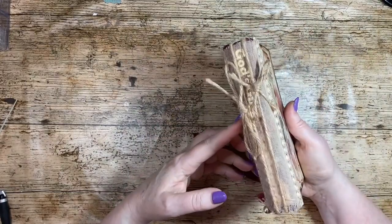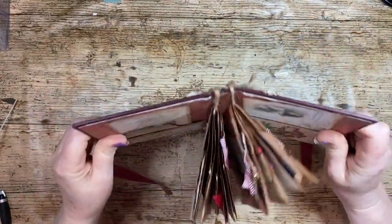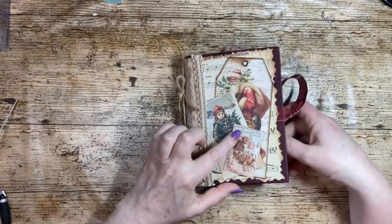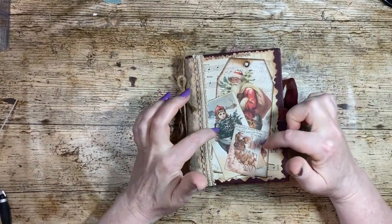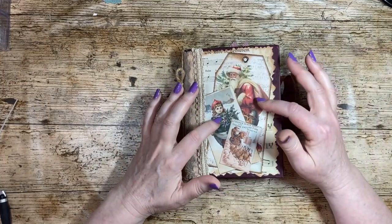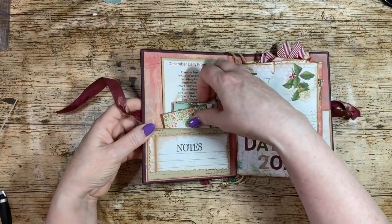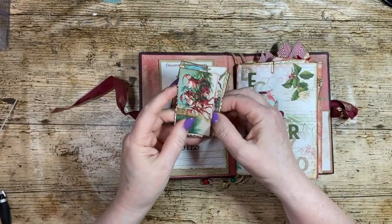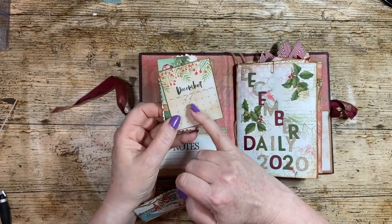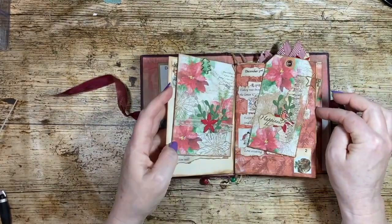Another way of getting a journal cover is taking a book. This is my first December Daily. I didn't want it big, so I took the cover off a book and used that as the cover for my journal. These are what I was saying about digitals — some were probably freebies from different groups, others are vintage images I sourced myself, copyright-free in the public domain. I'd started ticking off the days, but clearly got bored after the 2nd of December.